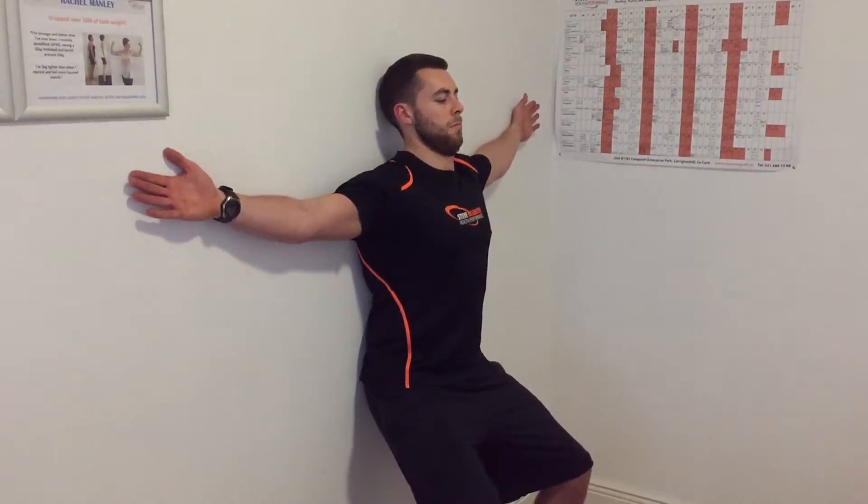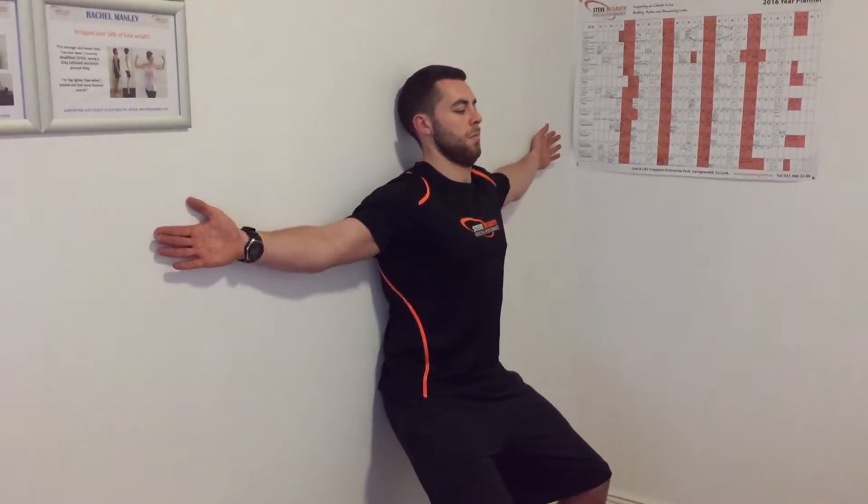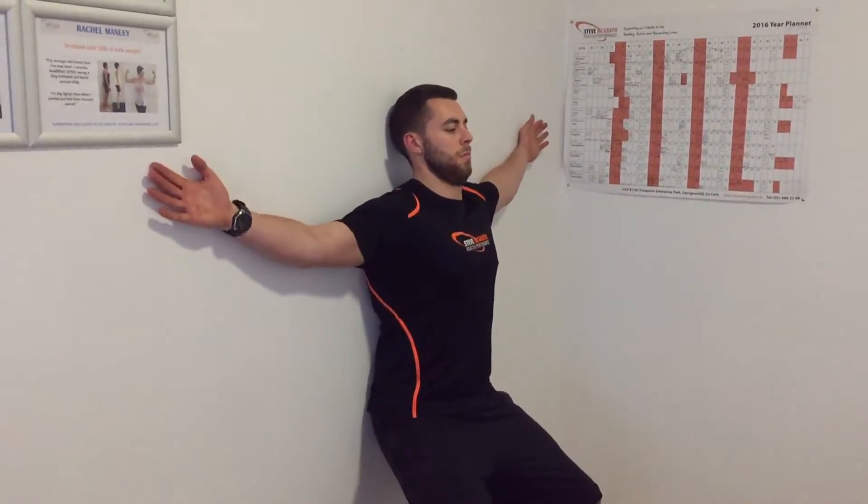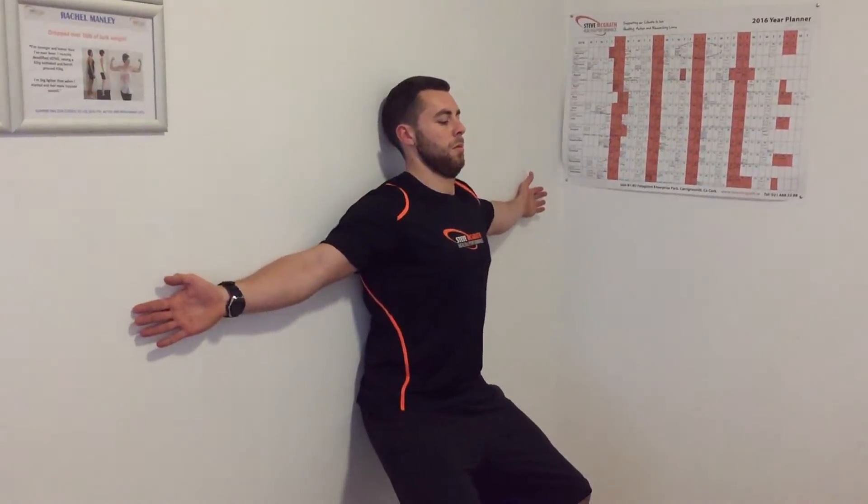Going up — what we're aiming for here is not bending the elbows and not letting the back arch. A slight bit of pressure back into the wall, and you're stopping before your back arches, before you hold your breath, or before your arms start to bend. You want all that movement from the upper back, the shoulder blades, and the shoulder joint. It's very tough if you spend a lot of time sitting down — just go within your range of motion.